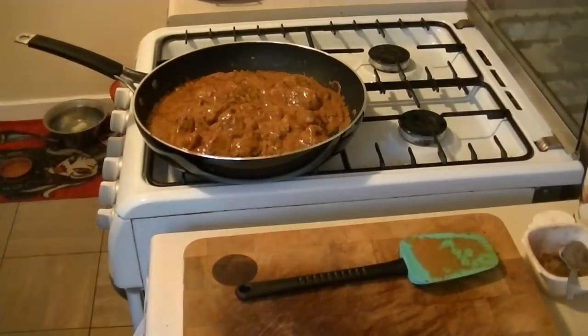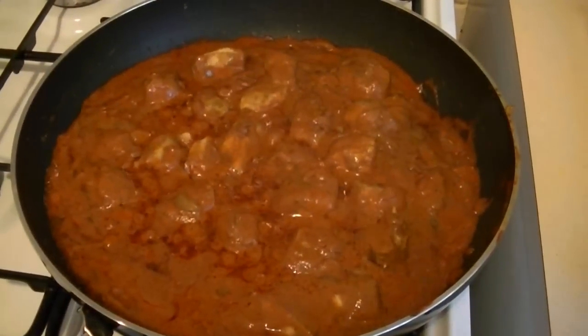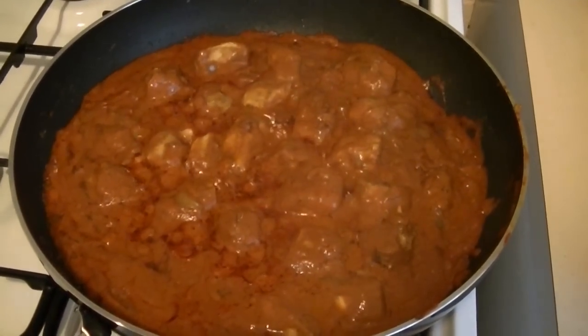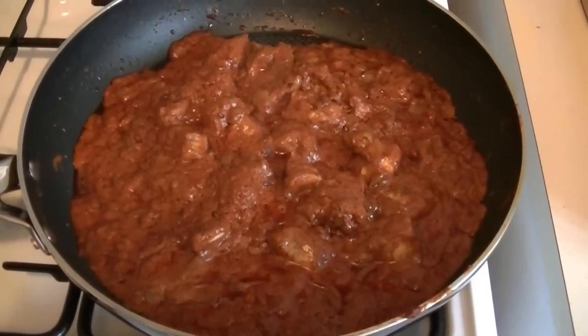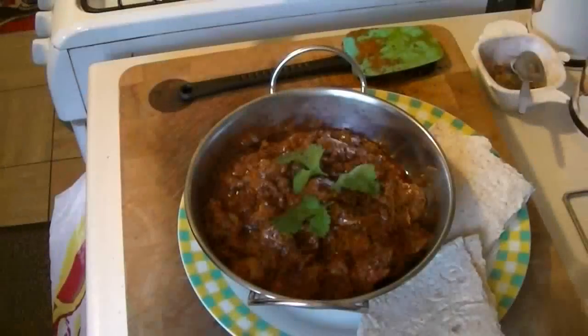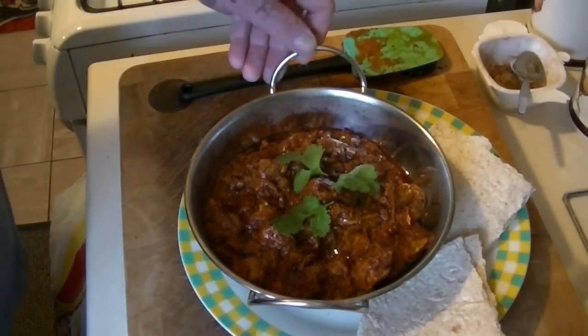All right guys, you can let that go now for 15 to 20 minutes — I'd leave it the full 20 minutes. Then we'll fetch it back and show you the finished result. And there we are guys — all done, look at that.